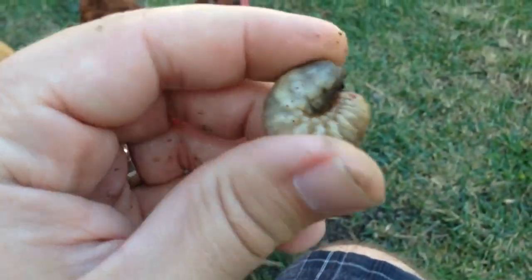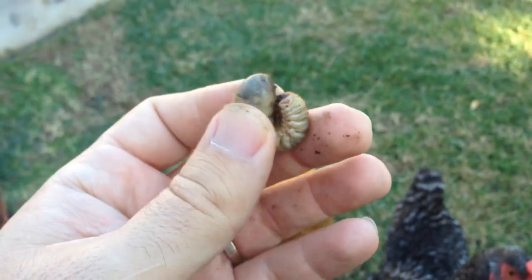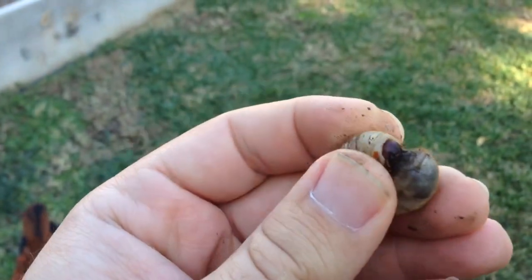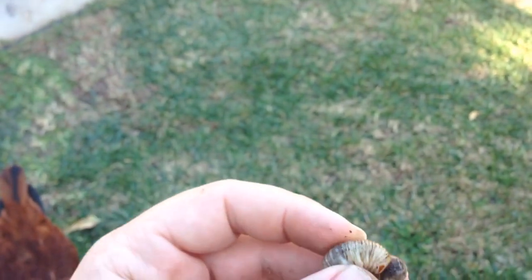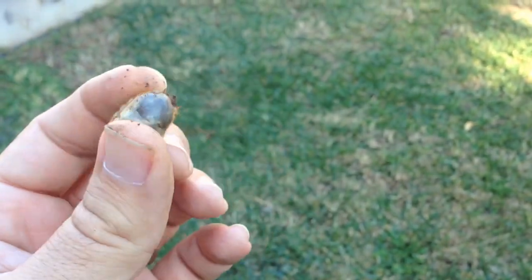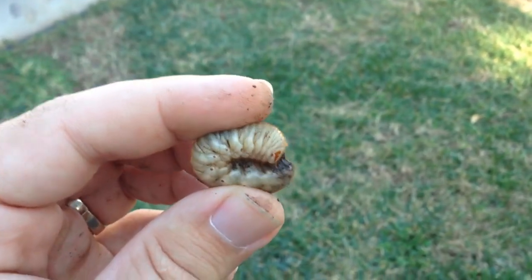I'm going to talk about them a little bit. These are called fig eater beetles. I don't know if you have any of those green, kind of fluorescent green beetles that fly around during spring, but they lay these little larvae. And these larvae actually break down woody stuff like leaves, straw, and hay — that's just the kind of stuff they prefer to eat.